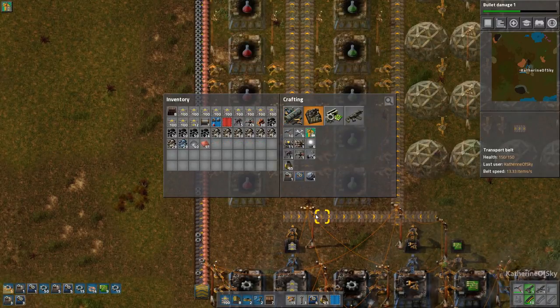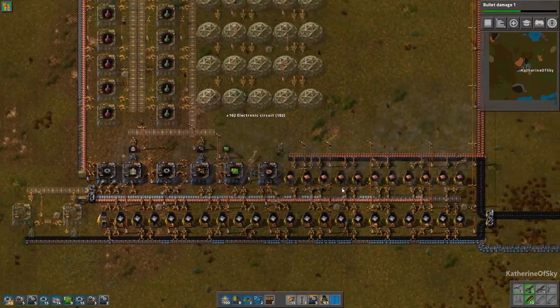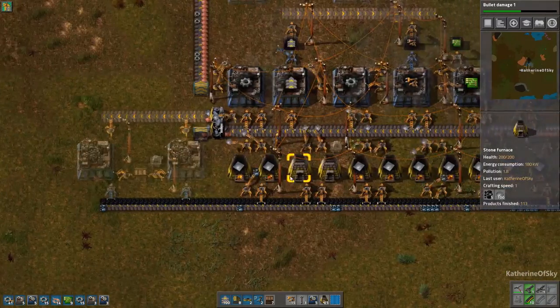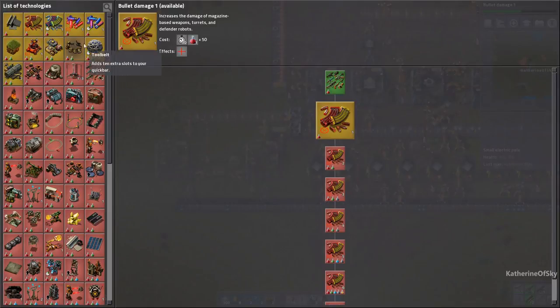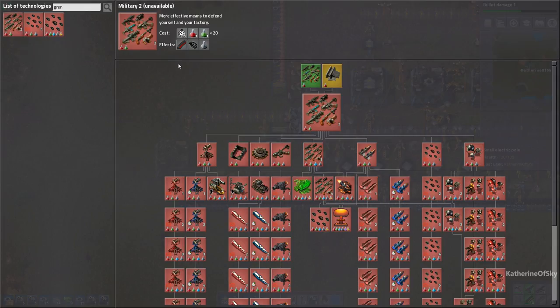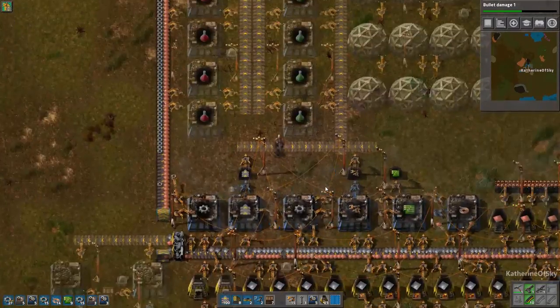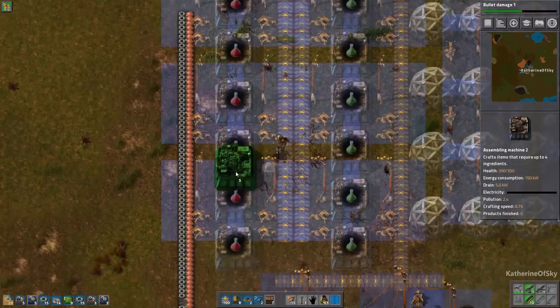We need to start building our mall actually — I am lacking basic items. These machines are going to be for grenades when we get them. We're going to need red and green science, but the very first technology I want is grenades because we're going to need them. And there's a funny joke that goes along with grenades which I will go over also.